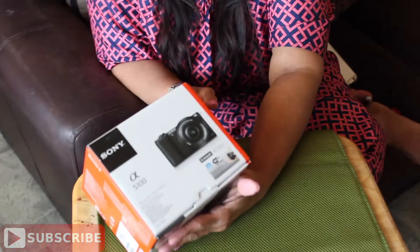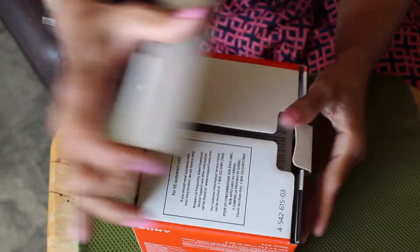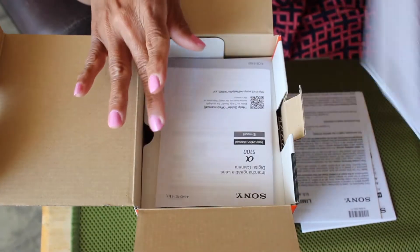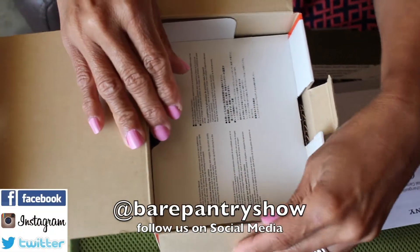Hey guys, Barbara here, welcome to Bear Pantry Talk. Today it's gonna be an unboxing — I finally got a new camera! This is a Sony a5100 and I got it at Best Buy for $449 plus tax. They didn't have any bundle deals; Amazon had a bunch of bundle deals but it would have taken too long to come, and I need it for this Sunday.